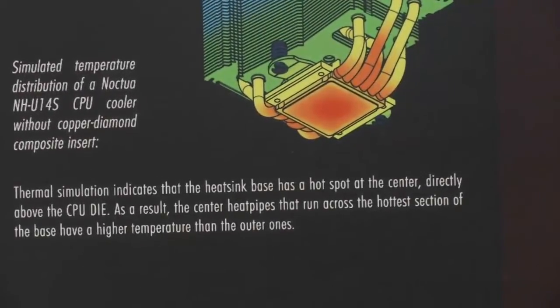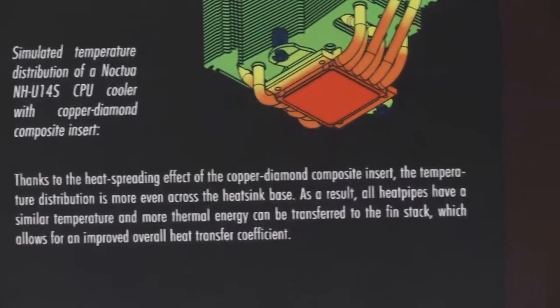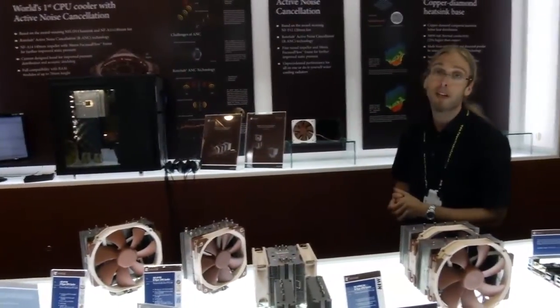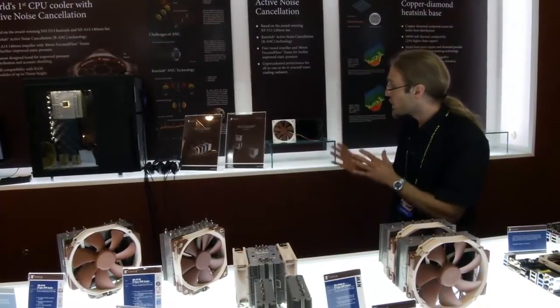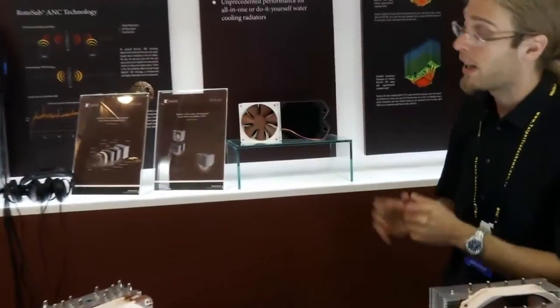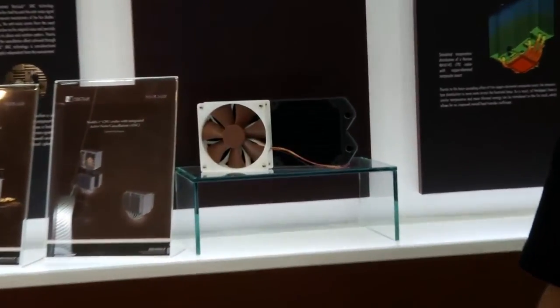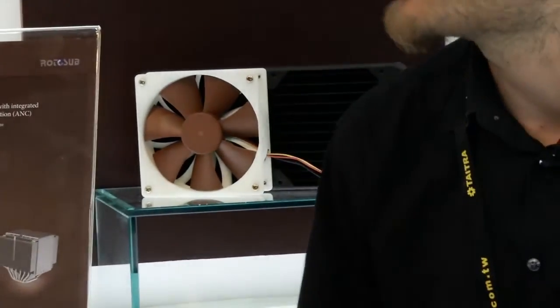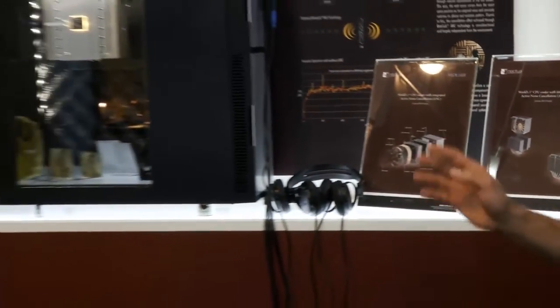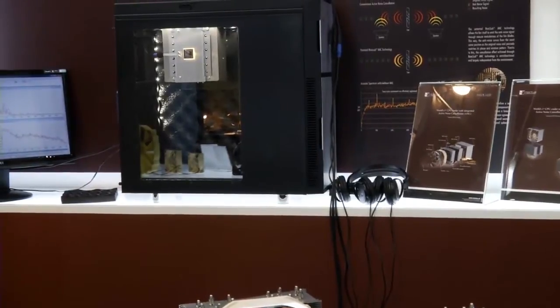Last but not least, I'd like to give you a brief update about our active noise cancellation project that we've been working on with our Swedish partners from Rato-Sapp. We are now working on two fronts. The first is a 120mm water cooling radiator, which is still at a fairly early stage of development, so I can't say too much about it yet. The other front is a 140mm CPU cooler with active noise cancellation technology.